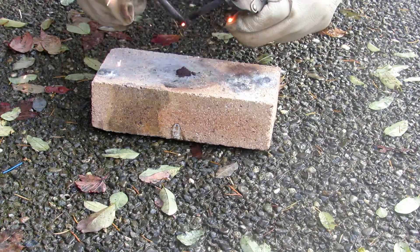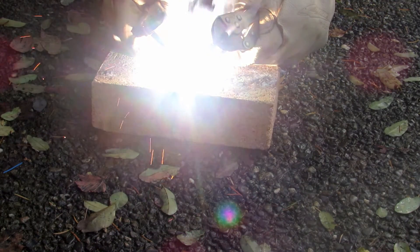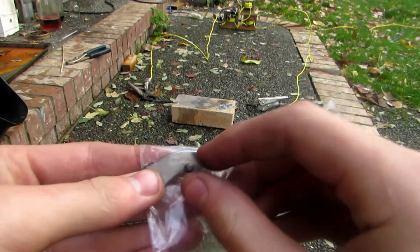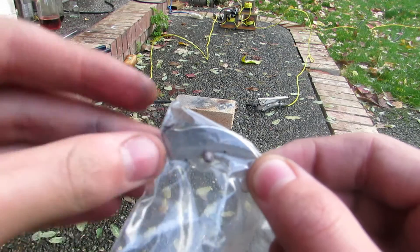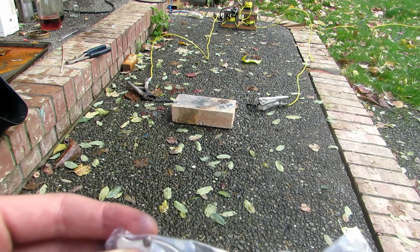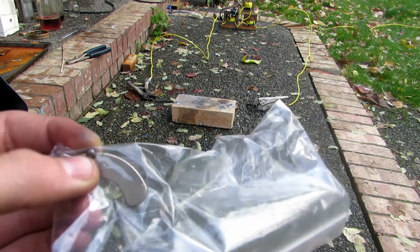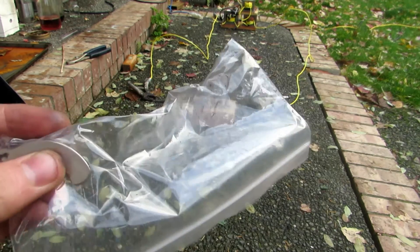Okay, here we go. That preliminary test was definitely a success. Look at this — you can see this little bead of cobalt metal is very clearly and strongly attracted to this magnet. So this is clearly cobalt metal. There were a few other tiny beads but I just ignored them. We definitely got cobalt metal. We'll go ahead and take the rest of that powder and melt it down. I may save some of it as a powder since it's useful in various reactions, but I'm definitely going to melt more of it down to get a better element sample.